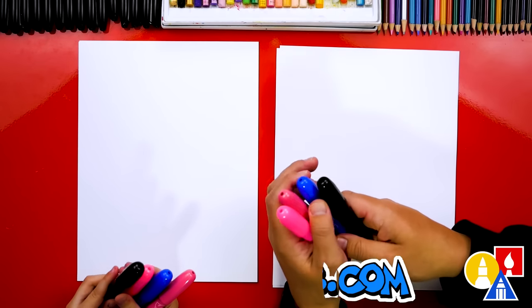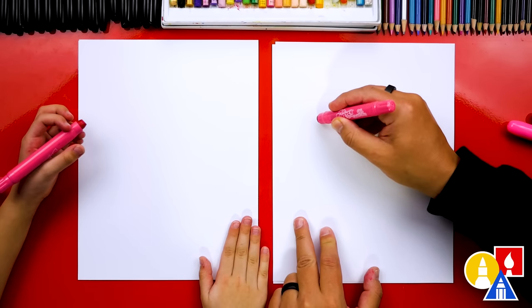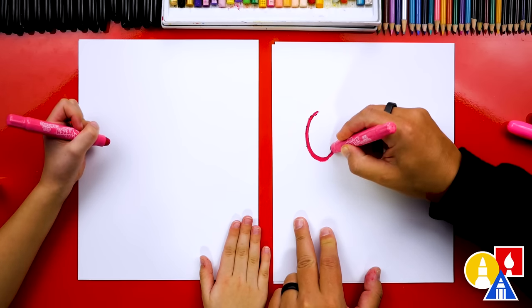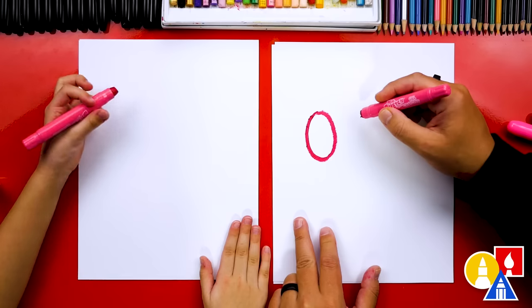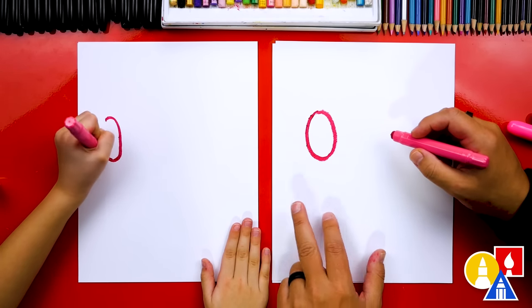Let's first start with our dark pink. We're first drawing George's nose right here on the left side of our paper and we're gonna draw an oval shape or kind of a circle shape. That's a good spot.